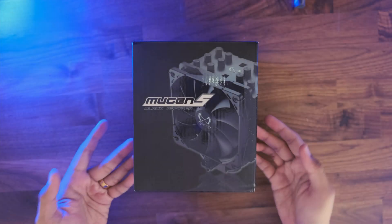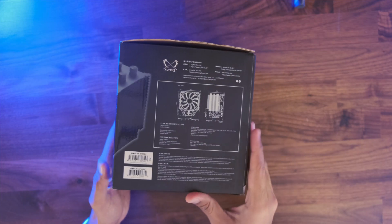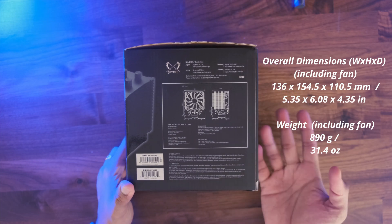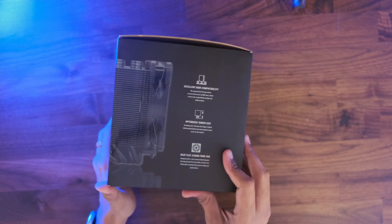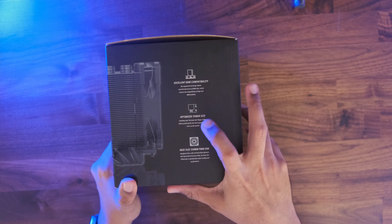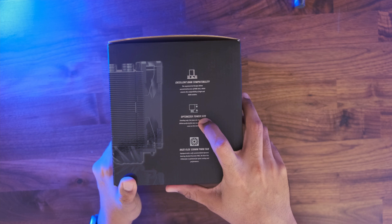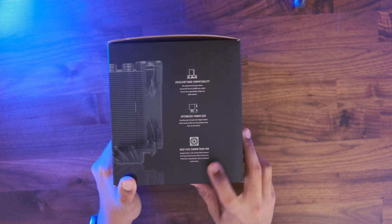Here is the packaging the cooler comes in. We have the image of the cooler in the front with the label Mugen 5 Black Edition. Turning over to the side, we have the cooler and fan specs including the dimensions and warranty information. Then moving over to the other side, we find three main features of this cooler mentioned: excellent RAM compatibility due to its offset shape, optimized tower height which makes it compatible even in the Lian Li PC-O11 Dynamic case, and their star fan, the KS Flex 120mm PWM fan.